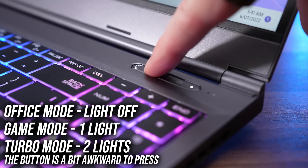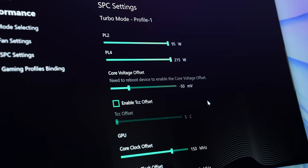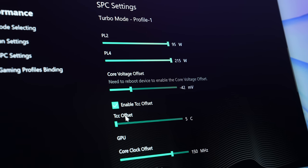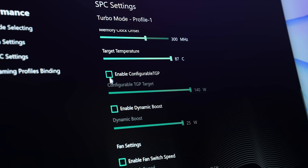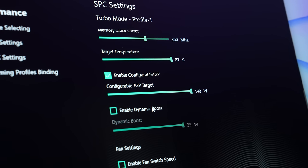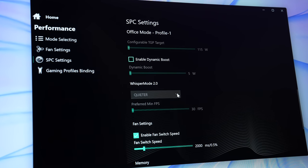You can press the button next to the power button to cycle between modes: no light means office mode, one light is game mode, and two lights is turbo mode. The SPC settings tab offers much more customization than most laptops — you can change CPU power limits, adjust the TCC offset to limit maximum CPU temperature, adjust the default GPU overclock, and customize the maximum GPU temperature and GPU power limit. Office mode enables Nvidia whisper mode with a default 30 FPS limit, boostable to 60 FPS.